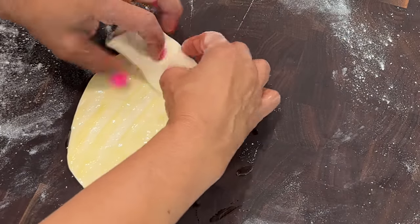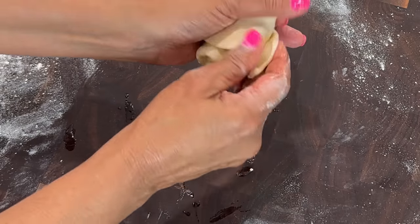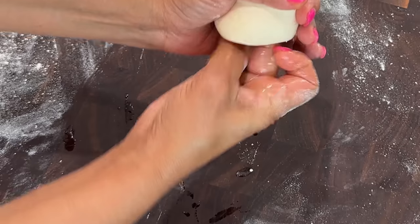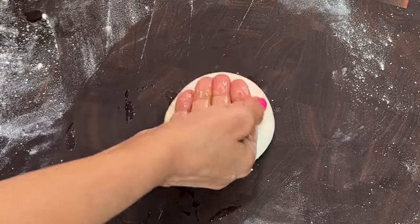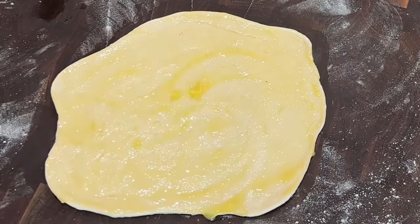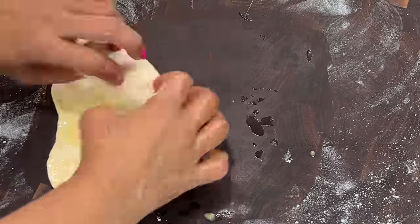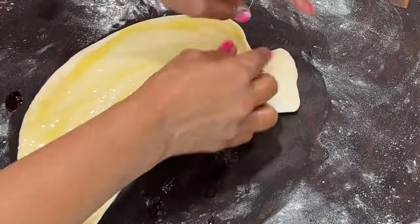I roll it up in a coil-like fashion, then tuck the two ends into the center. I continue rolling out the rest of my dough and greasing them generously. It's important to grease it all over with the ghee and fat to help create that layered flakiness.